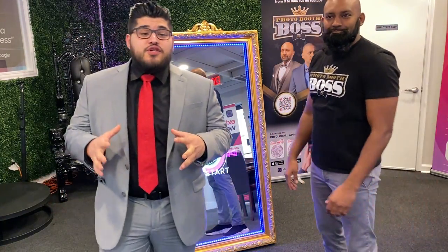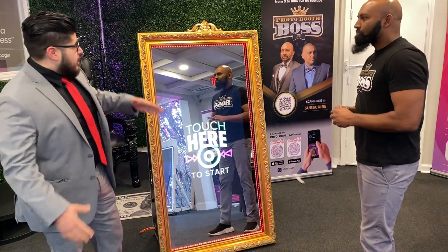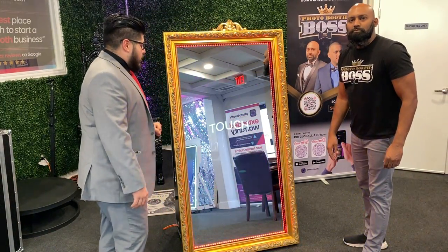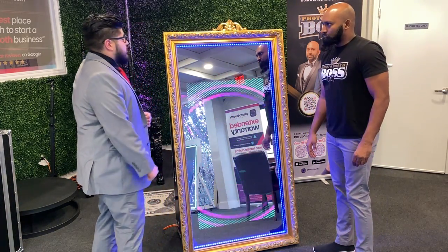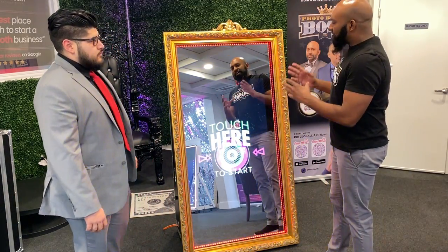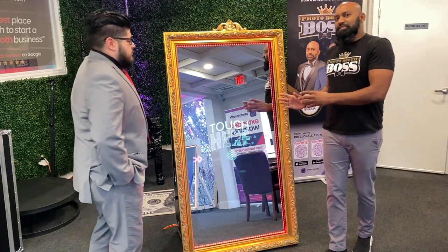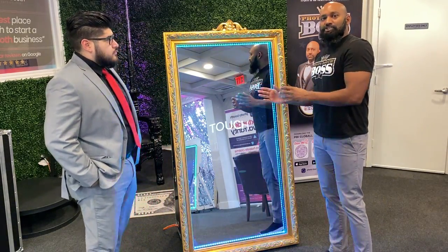So today we're going to tell you a little bit about this Mirror 265 and what it comes with. It comes with this beautiful gold frame just around the 65 inch, comes with a 42 inch TV. It also comes with these LED lights around it so people can have that wow factor. If you're at an event and you walk up to this, it's definitely eye-catching. I'm about six foot and it's almost as tall as me, so it's definitely going to get everybody's attention. As a Photobooth owner, this is definitely what you want to attract that next client.